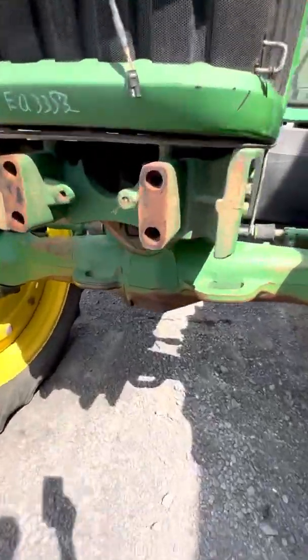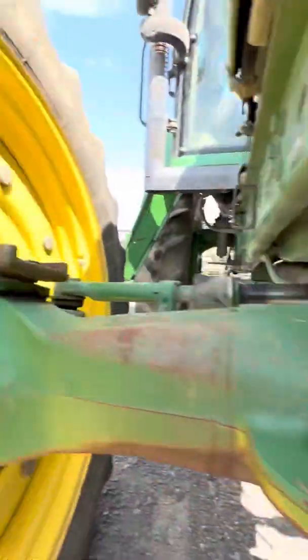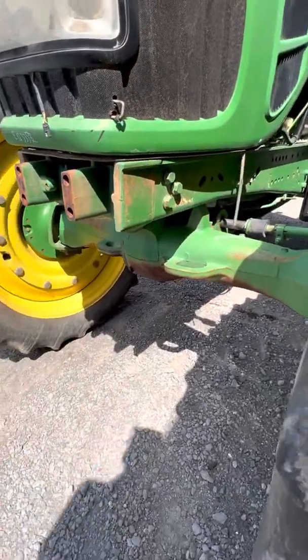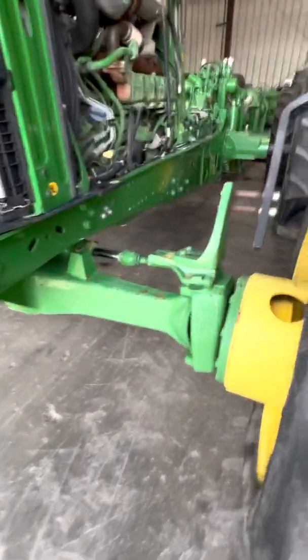Non-greasable kingpins, non-greasable pivot supports versus greasable — this John Deere 1100 series axle that Deere stopped producing has tons of parts available and is super reliable. It doesn't fail unless you run it out of oil, so that's why we think it's going to be an excellent choice for upgrade replacements.